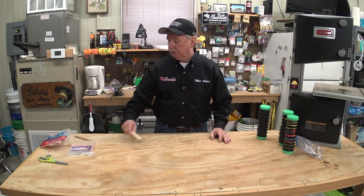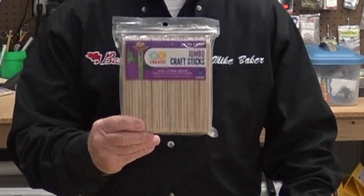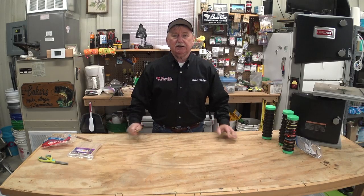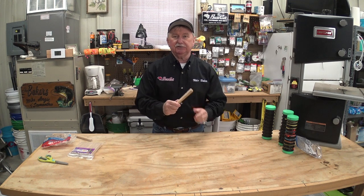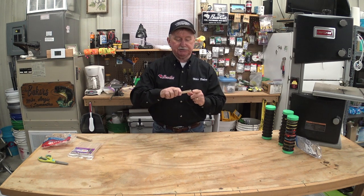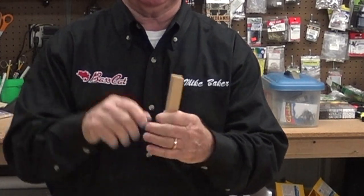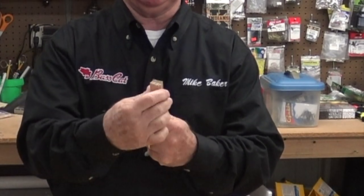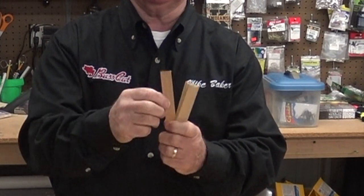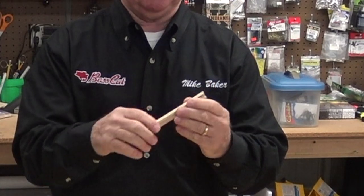So I came up with an inexpensive way to store these spider rigs, and it's with the use of popsicle sticks. Simply go to Walmart or your craft store and buy a package of jumbo popsicle sticks and a bag of rubber bands. What I do is take a stack of these popsicle sticks, get on my bandsaw and flatten out each end, then cut a few slits on each end. These slits make sure the line doesn't come off the end of the popsicle stick.